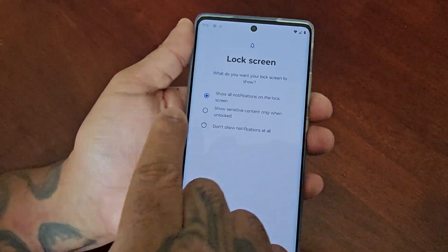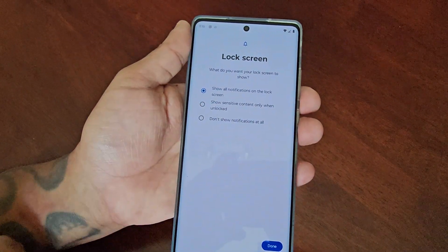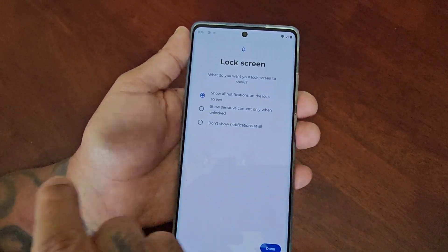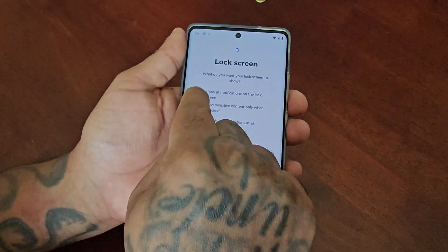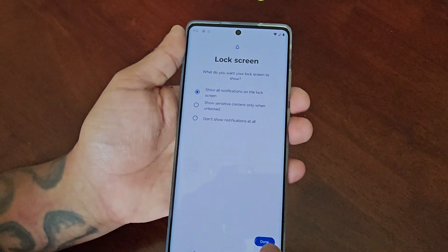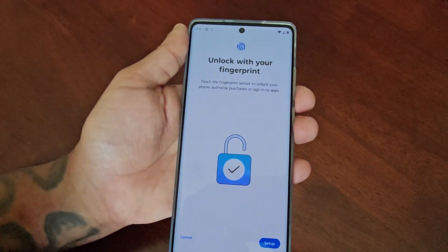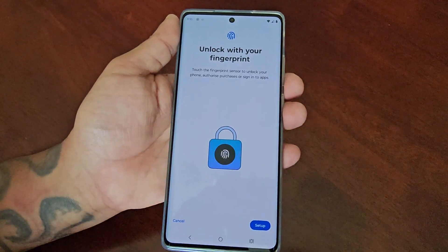Here you can select what you want to show on your lock screen: show all notifications on the lock screen, show sensitive content only when unlocked, or don't show notifications at all. I'm going to keep it on the default option — show all notifications on the lock screen — and then hit Done. Now this is where you're going to set up the fingerprint, so go ahead and select Setup.